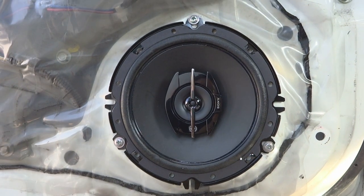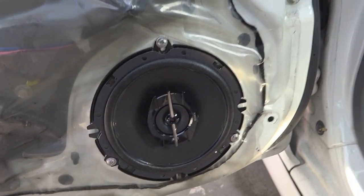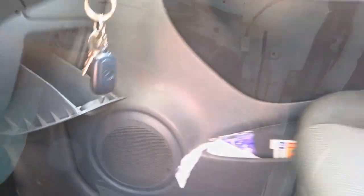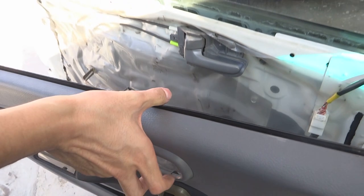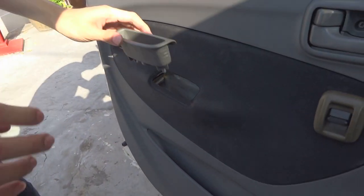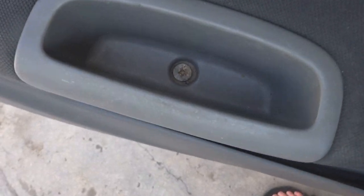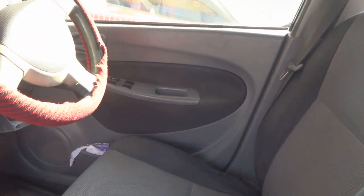Then we can try to play some music and see if it works. The speaker is working, so we're going to install the door panels back and then move on to the driver's speaker. Just put everything back in place. Okay, we're done on this door. Now we can move on to the second door — the driver's door.